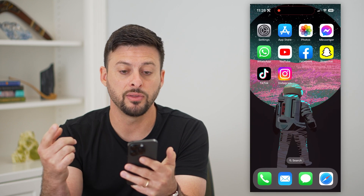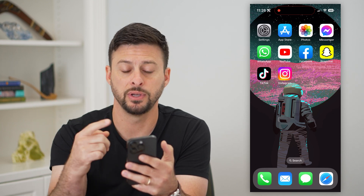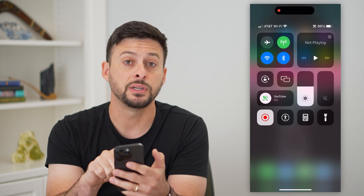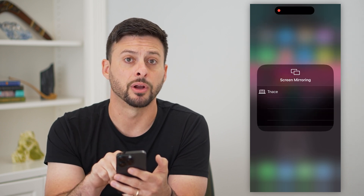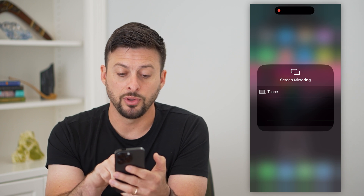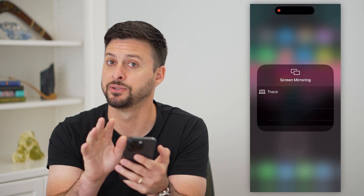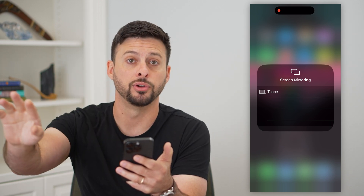After you've done that, you can push whatever you want from your phone over to your TV just by swiping down from the top. You'll see those two rectangles — tap on that and it pops up with screen mirroring. Your TV will appear right there. Just tap on the TV and it will mirror the exact same image, video, movies, whatever you're doing from your phone over to your TV.